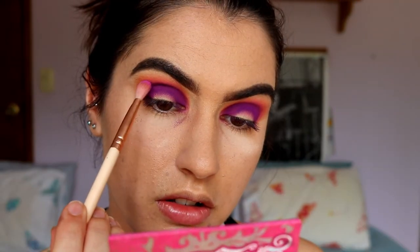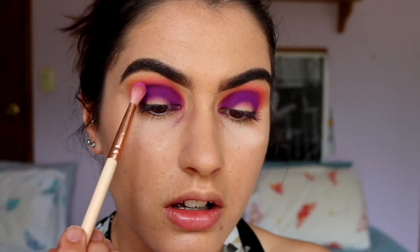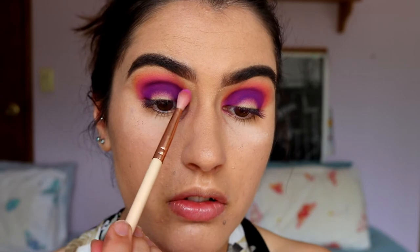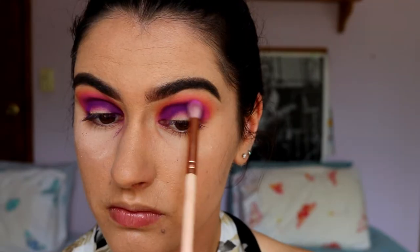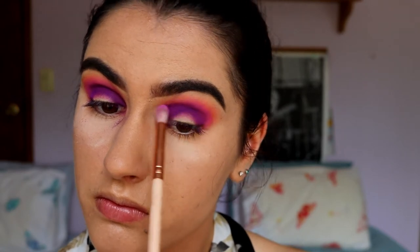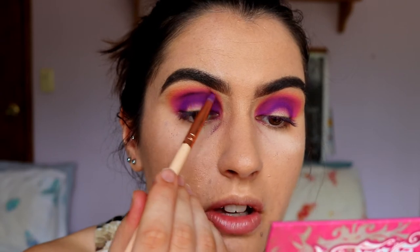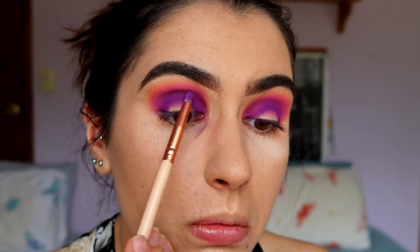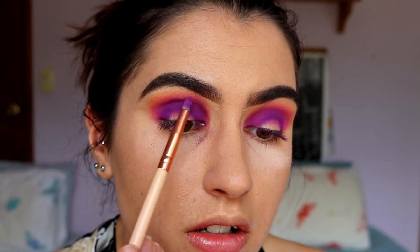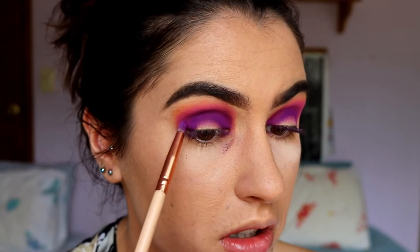Then taking Custard from the Juvia's Place palette again, I'm going to softly soften the edges of that purple using a petite crease brush. I pack it on, but then I use whatever's left on the brush, barely touching it to my skin, and blend out the edges of the purple into the pink.